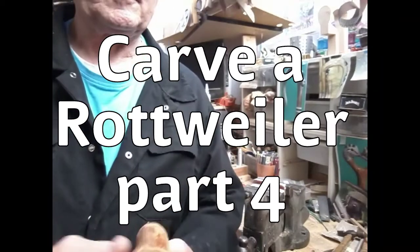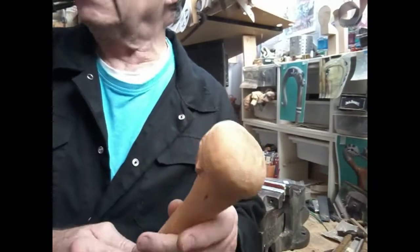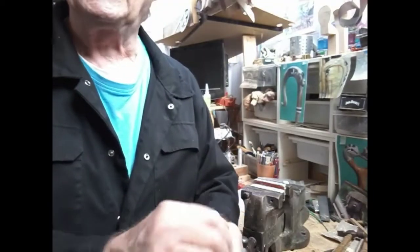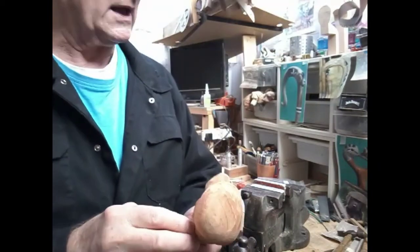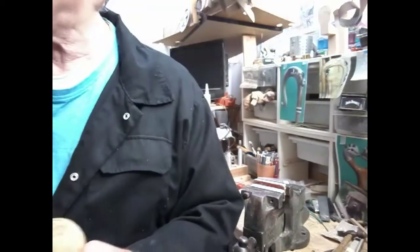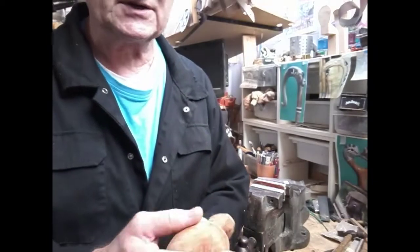Welcome back. We've done a fair bit of carving on this now and we've got to a point where we're ready to put the eyes in. I've just put some sanding sealer on that's just about dry. I'm going to test some stain because I want to stain this if I can — it's going to be black and tan like a Rottweiler should be. We're going to test the stain on a bit of scrap before we do anything, then rub down a bit after the sanding sealer has dried.